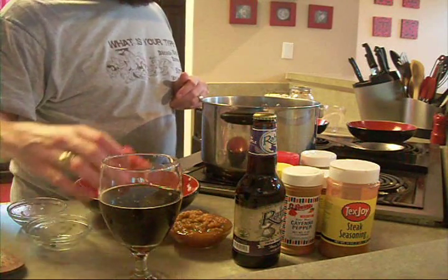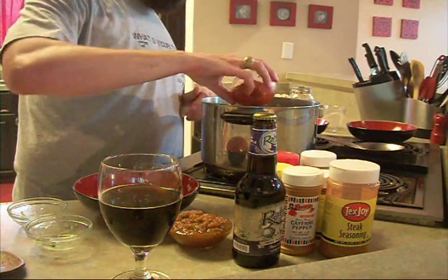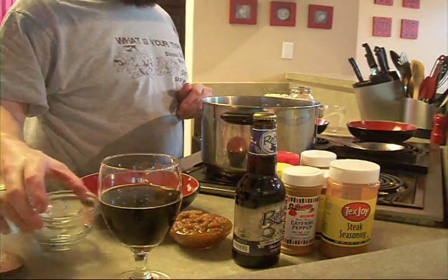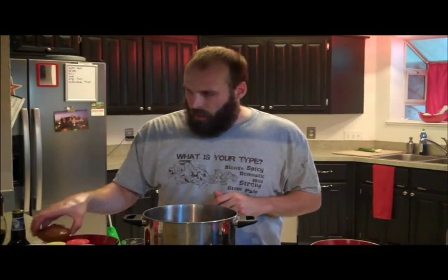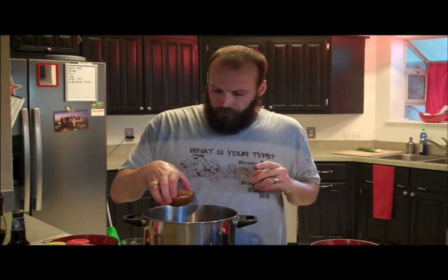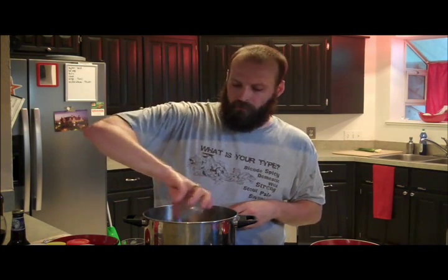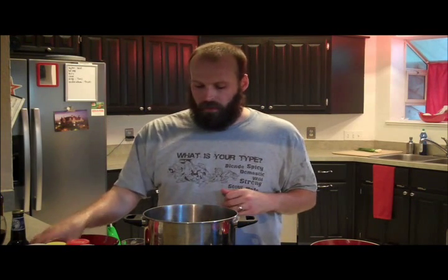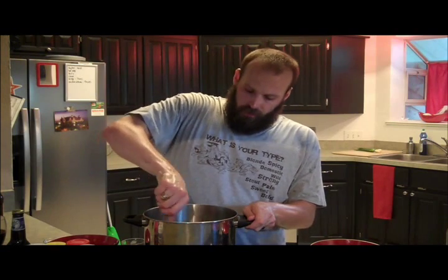I also get a can of Rotel ahead of time and drain it. I'm just using the regular kind — you can use the spicy if you really want to kick it up, but I just like to use the regular. And I like to do about half a cup of salsa. This is homemade salsa that my father-in-law made — it's really good. But really any kind of chunky salsa works. Get in there and mix this up a little.